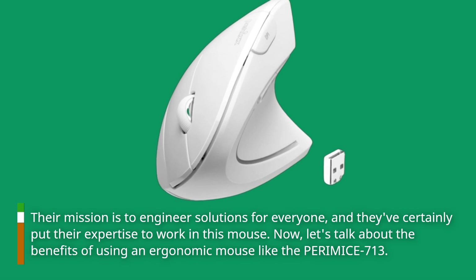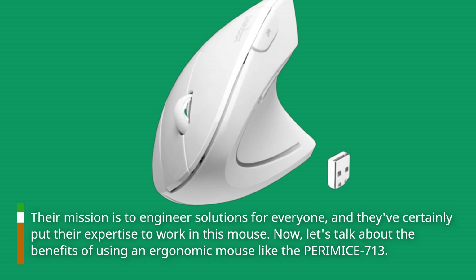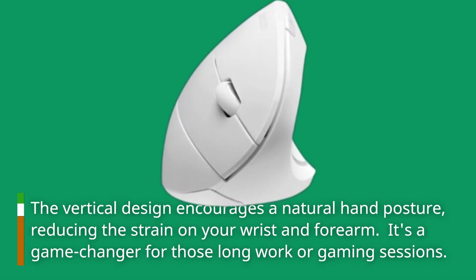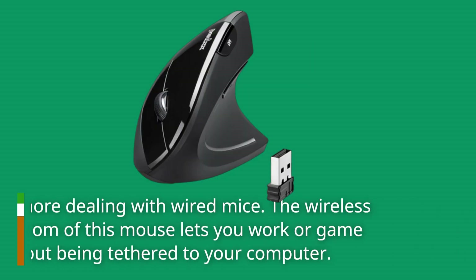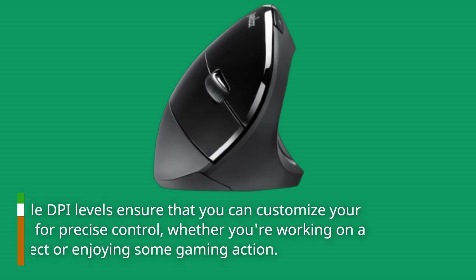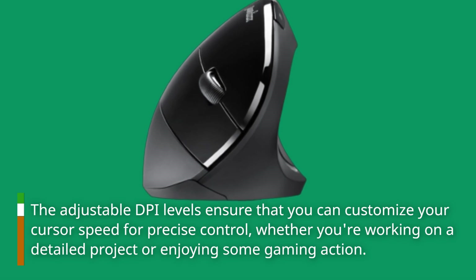Now let's talk about the benefits of using an ergonomic mouse like the PERIMICE 713. The vertical design encourages a natural hand posture, reducing strain on your wrist and forearm — a game-changer for long work or gaming sessions. The wireless freedom lets you work or game without being tethered to your computer, and the adjustable DPI levels ensure precise cursor control whether you're on a detailed project or enjoying some gaming action.